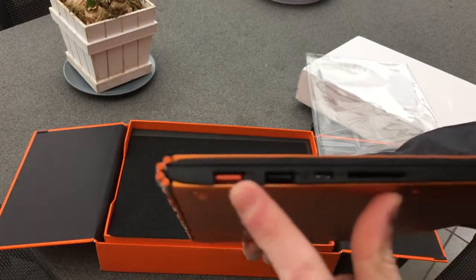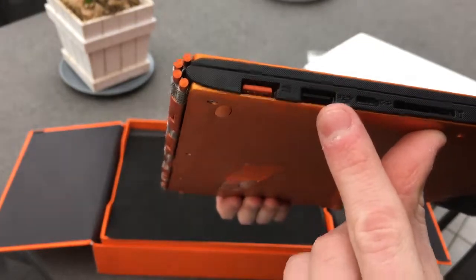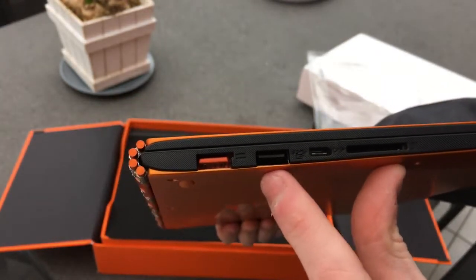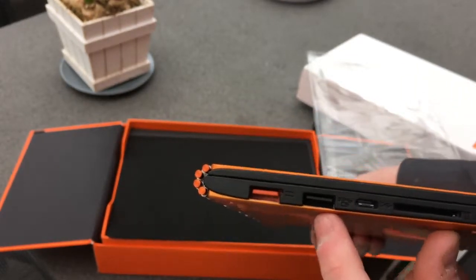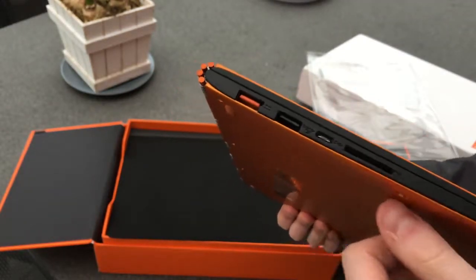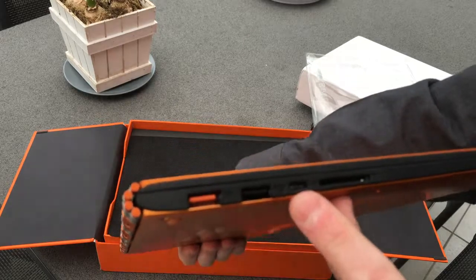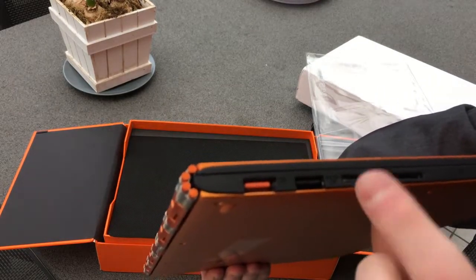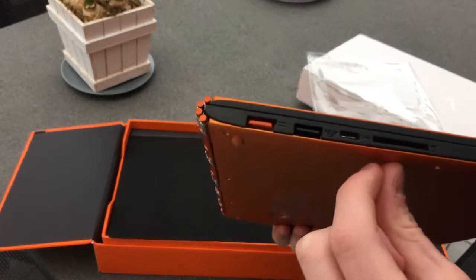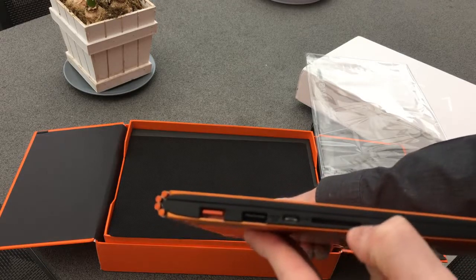The charging port is again a proprietary port from Lenovo — it looks like a USB port. Then we have an always-on USB charging port: even if your laptop is turned off and on battery, you can charge your phone, tablet, or anything through this port, which is really useful. We also have a USB Type-C port that you can use as a monitor port — you can go from USB Type-C to HDMI or to Mini DisplayPort with an adapter. Here is a full-size media card reader.